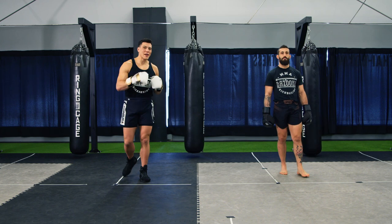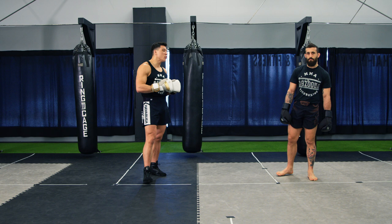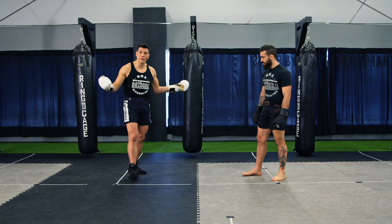Welcome back to bazookatraining.com here in the sparring drills section. Today we're focusing on blocking and countering like a professional. Too many times when we practice our defense drills we only focus on one at a time, which is good to get the basics and the skill, but it's also important to understand that when it comes to realistic types of drills, you're going to mix and match the different types.